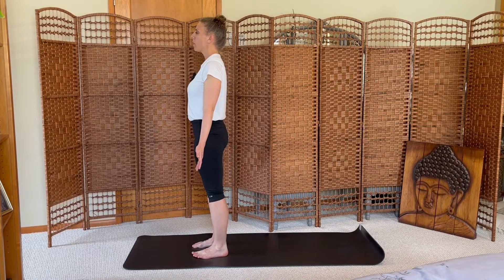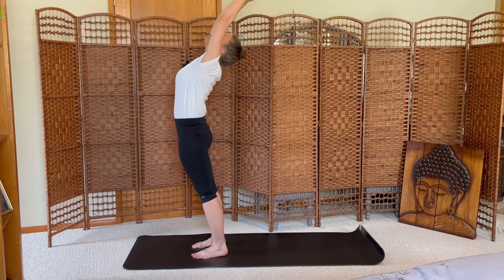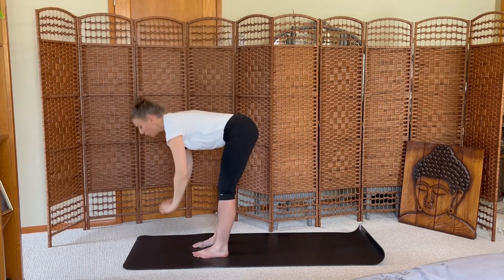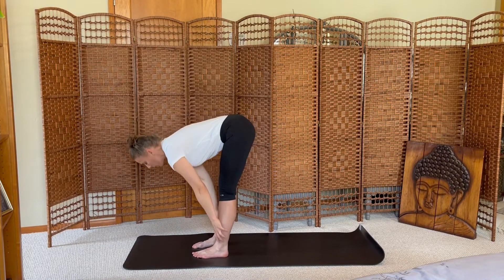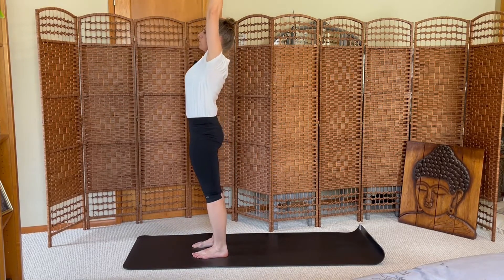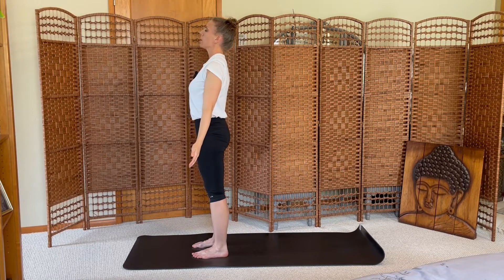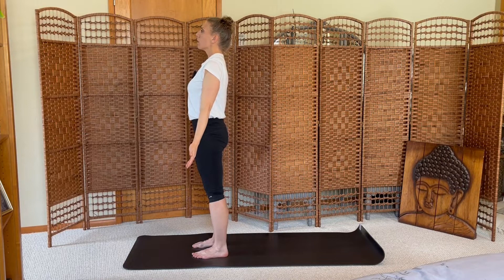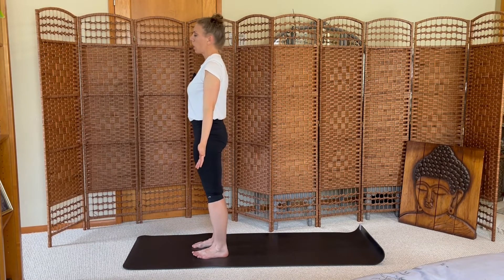Gently open your eyes. Inhale your arms up, exhale forward fold. Inhale halfway, exhale fold. Inhale rise, exhale mountain pose. Breath in, breath out. We'll move through a few more half salutes, connecting as we go.